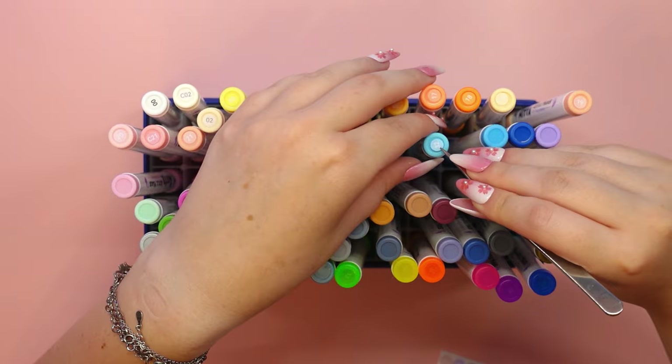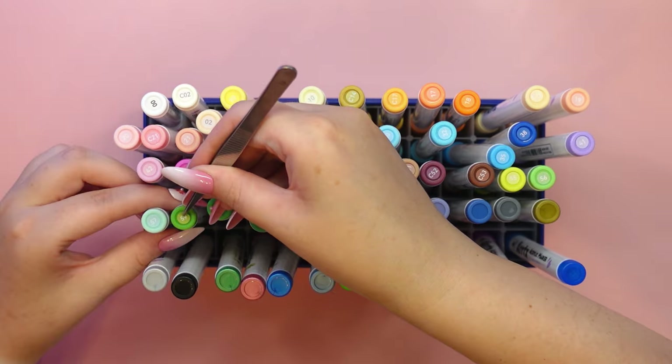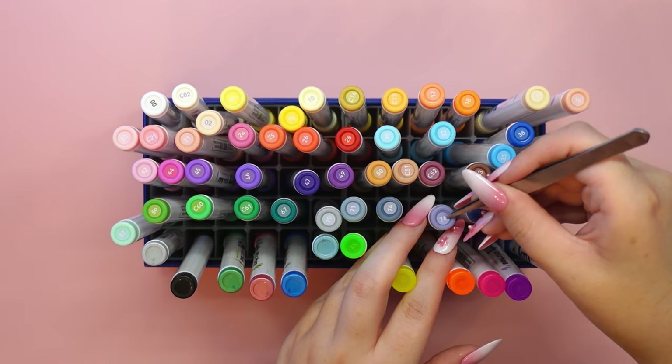If you haven't seen the previous video reviewing the second set of markers, at the top of the screen I've attached a card where you can watch it.